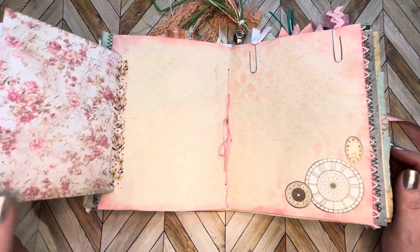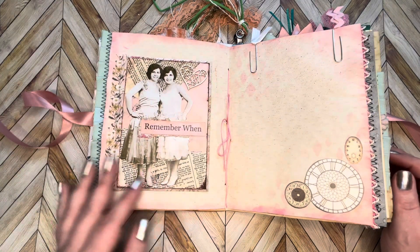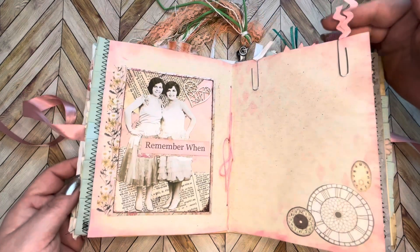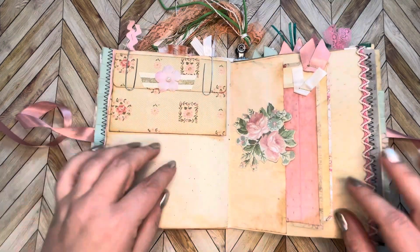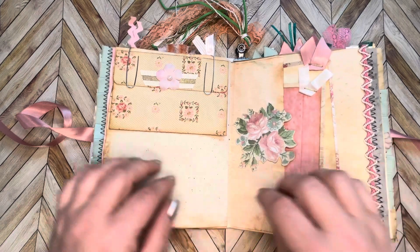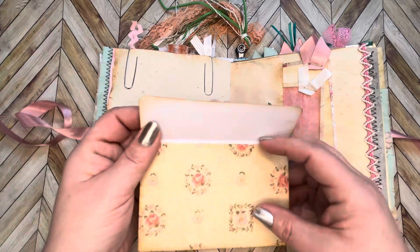Another little notebook here that opens up for more writing space behind it. Some little embellishments here, an altered paper clip up top. Here's just an embellishment — a couple tags tucked into this pocket — and this cute little notebook.